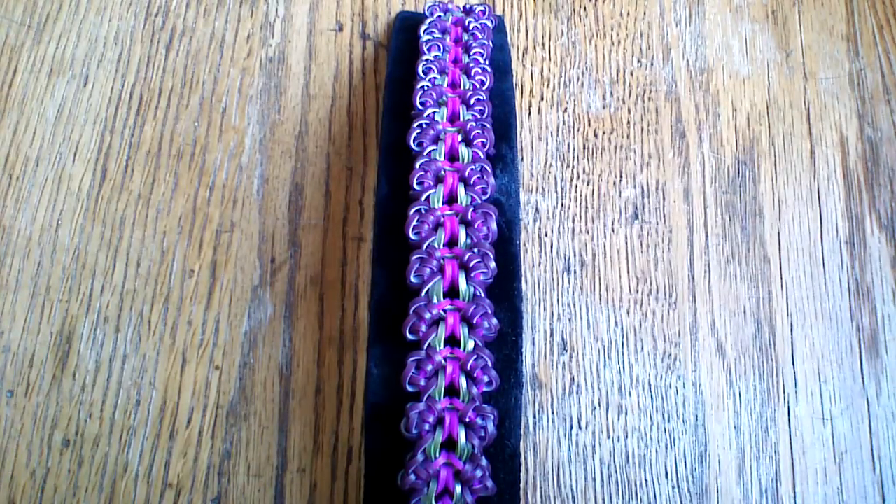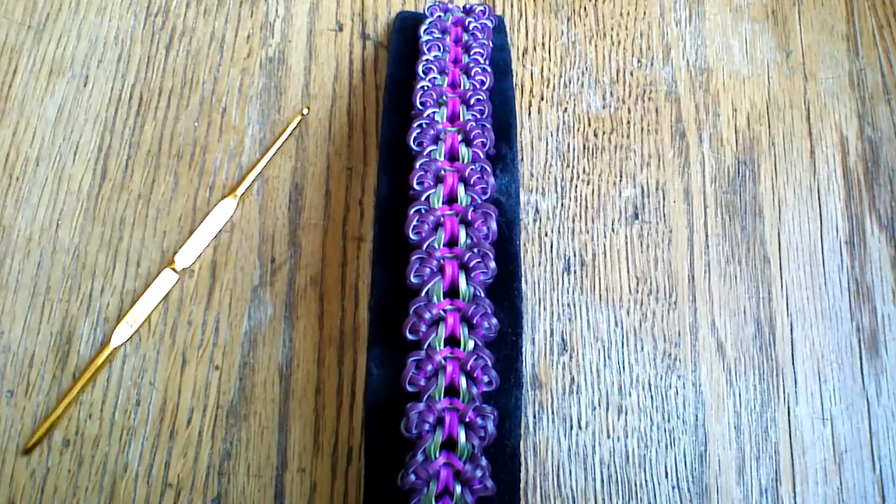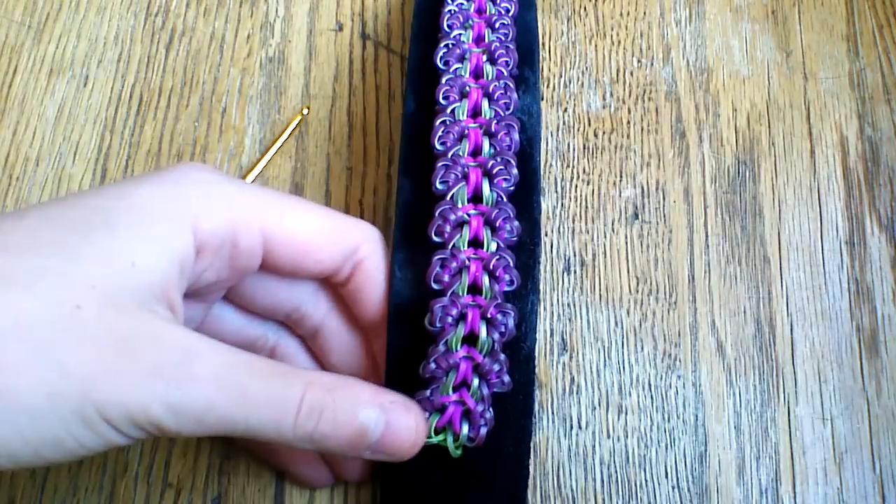So it's fairly easy — it is hook only. I'm using my hook here and it's a pretty fun design to make. So I'm just going to start with the colors.